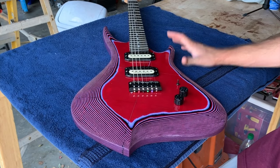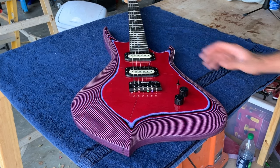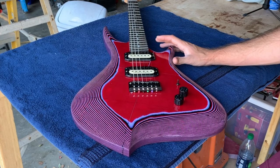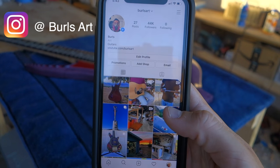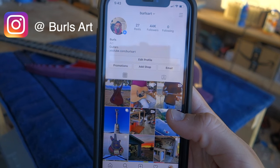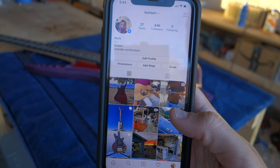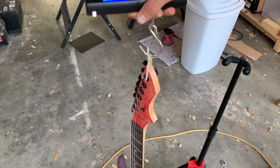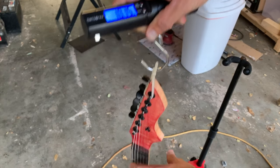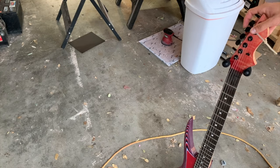I'm pretty excited with how it came out. I'll probably spend a good amount of time over the next few weeks just staring at it. If you'd like to keep up to date with the work I'm doing, give me a follow on Instagram at burlsart — I also post videos of me jamming on the guitars I build there. Let's get a weight on this real quick. Looks like we're just around 10 pounds — not bad. I think I found my niche: just making the heaviest guitars possible.